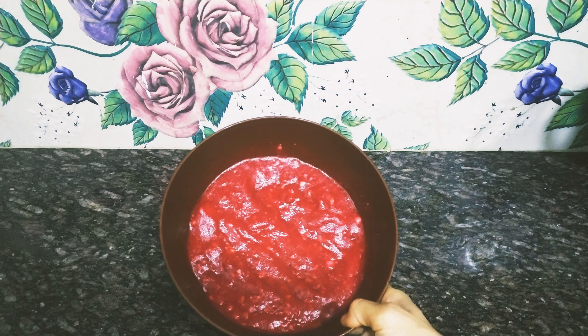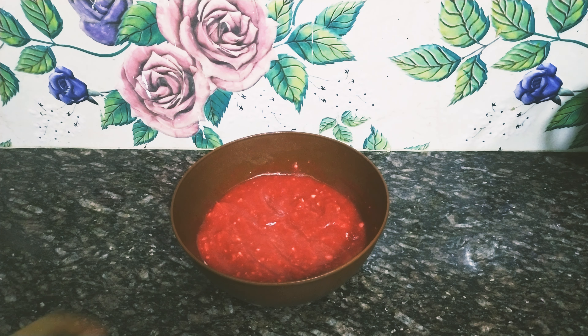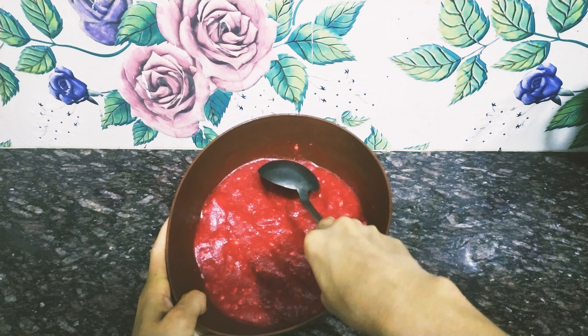Our strawberry sorbet is ready. Now I am going to plate it and serve it. The sweet strawberry sorbet is ready to eat.